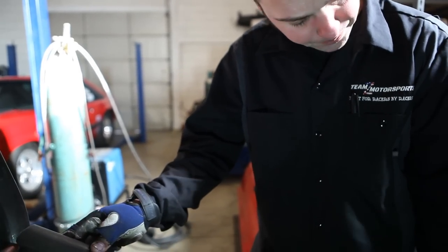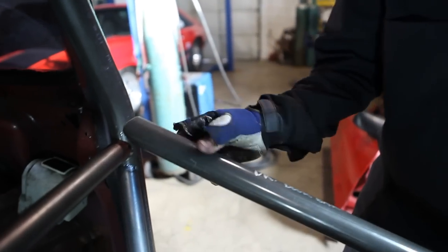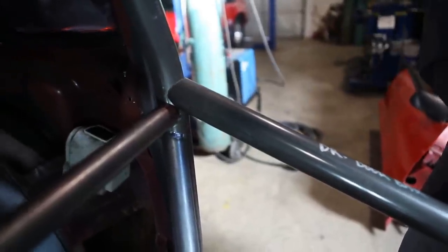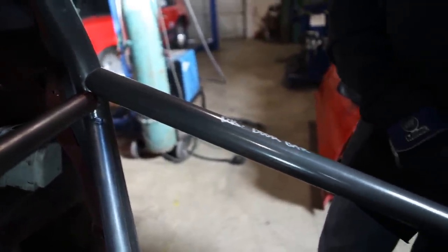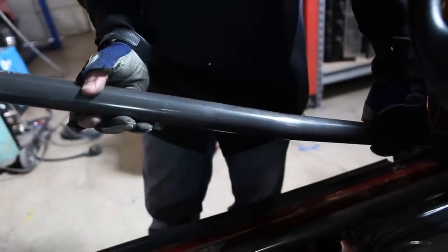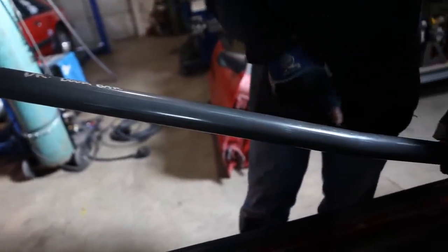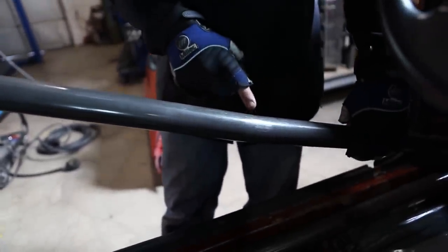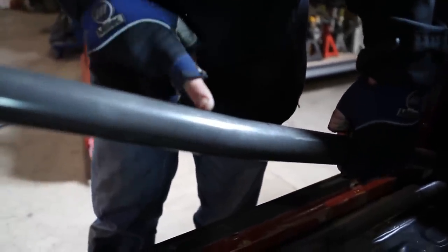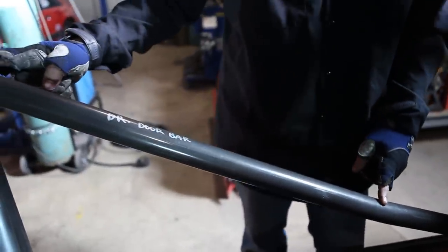We're moving on to our door bars now. The door bar is going to set just above your seat back bar. You have two options with door bars: if you have factory door panels, it's going to have a bend in it; if you have aftermarket door panels, like a race car door panel, then it'll be a straight bar. If you have factory door panels, the bend is going to be farther towards the floor than the top, so the distance between the bend is going to be longer on the top half of the bar.